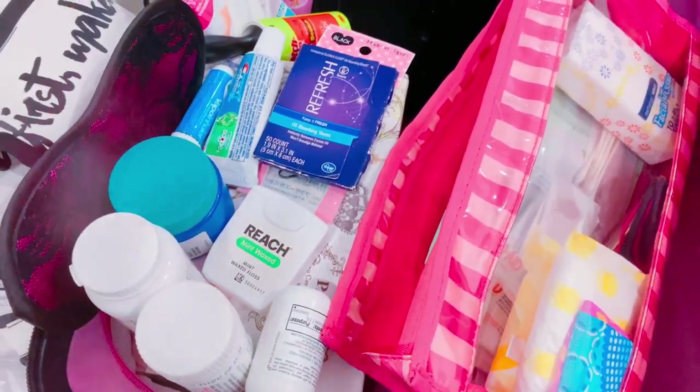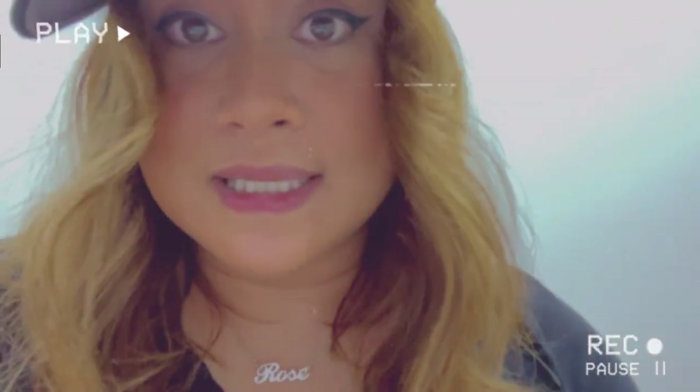When you have a long 10-hour flight, you usually put on makeup to look presentable at the airport, but mid-flight you want to take it all off. That's why I bring makeup wipes, facial wash, and moisturizer — so I can be fresh on the plane. Then when we're about to land I use my makeup pouch to put some makeup back on. It's really helpful.